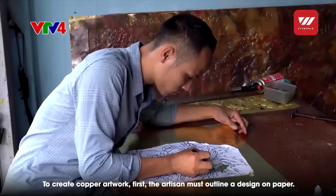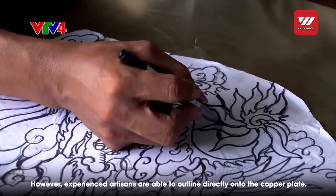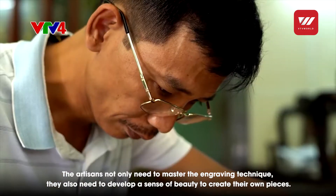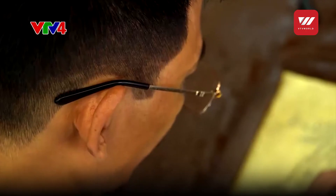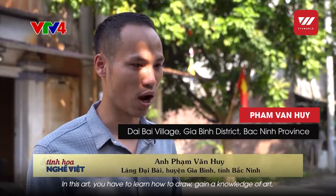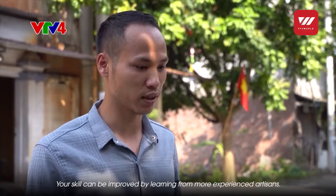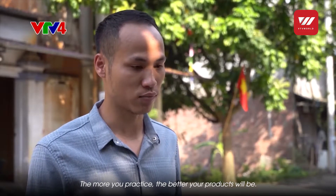Để tạo nên một bức tranh đồng đẹp, thông thường người chế tác cần phác thảo tranh trên giấy. Đối với nghệ nhân lâu năm thì họ sẽ phác thảo trên chính tấm đồng. Người làm tranh đồng không chỉ cần có hiểu biết về chạm thúc mà phải có khả năng hội họa để sáng tạo nên những tác phẩm của riêng mình. Trong làm tranh, bước đầu tiên là phải nắm bắt được hội họa, phải hiểu biết về mỹ thuật. Trong sản xuất thì rút ra nhiều kinh nghiệm để cho ra sản phẩm hoàn hảo nhất.